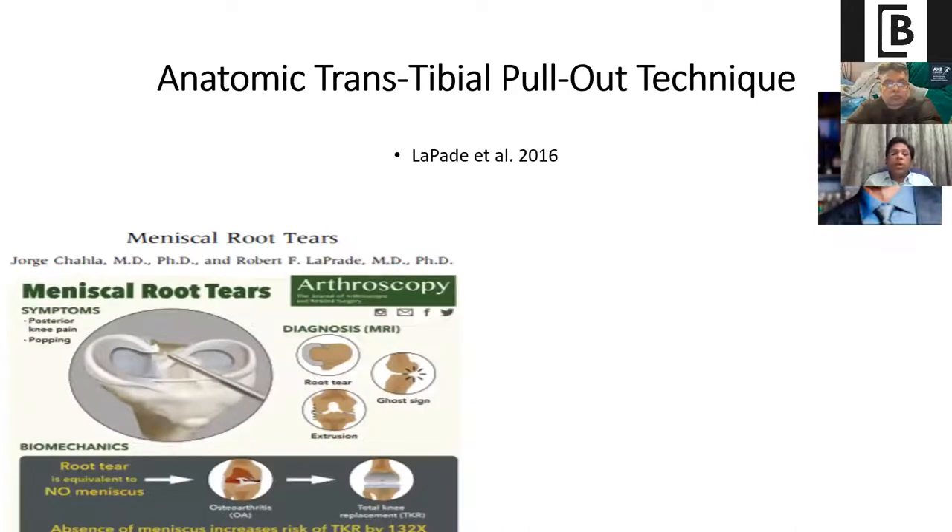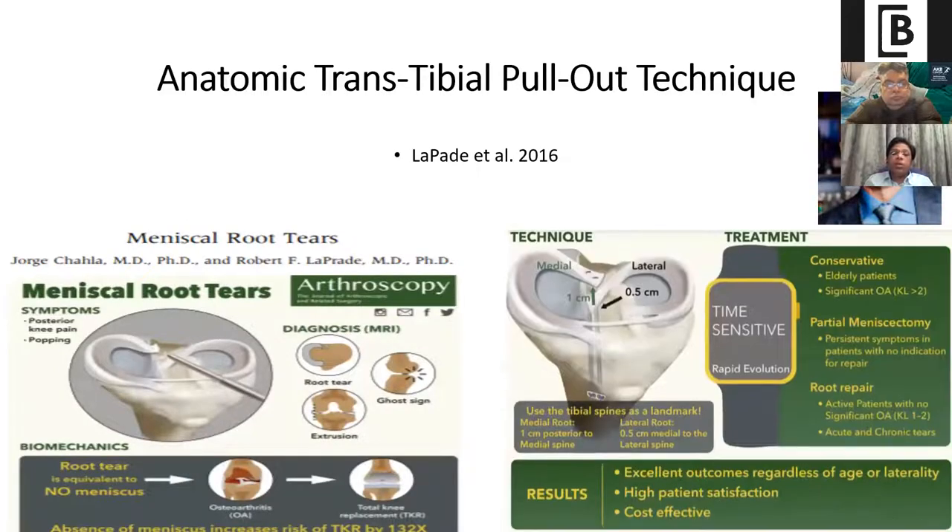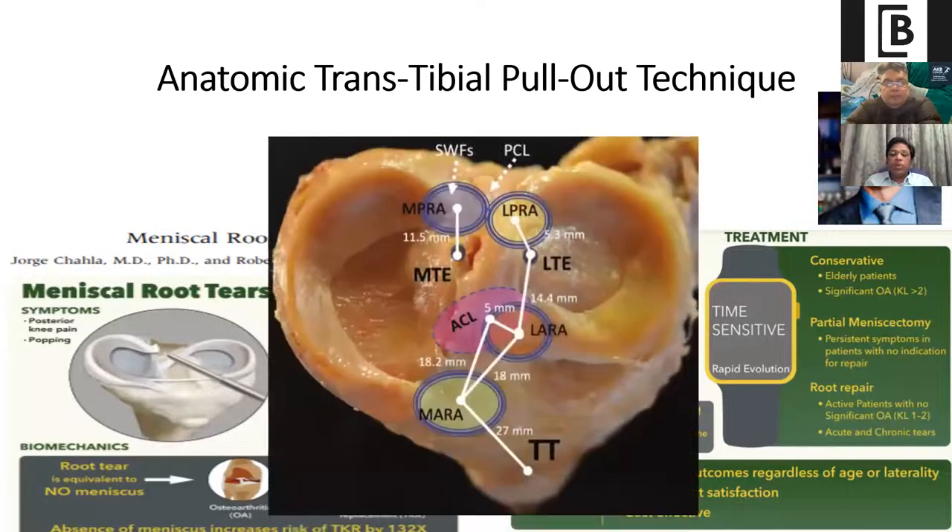LaPrade proposed the anatomical transtibial pull-out technique. He proposed these landmarks for proper placement of transtibial drilling. The footprint for the medial meniscus root is 11.5 mm posterior to the medial tibial eminence, and the lateral meniscus root is 5.3 mm lateral to the lateral tibial eminence. These are very precise points where you aim your curved aimers through the medial or lateral compartment to get the correct anatomical point for the transtibial pull-out technique.